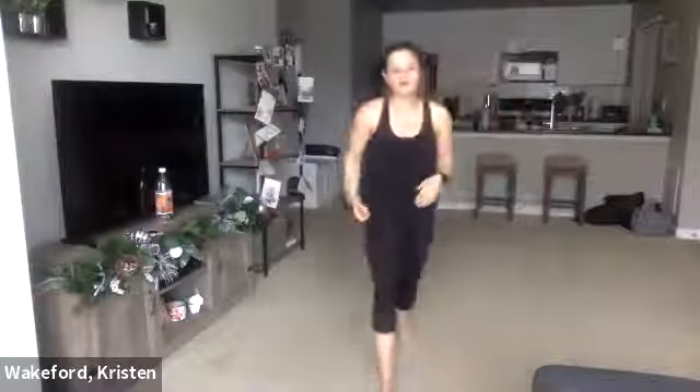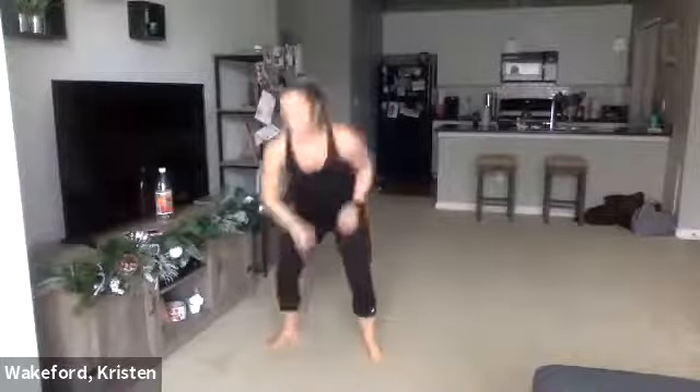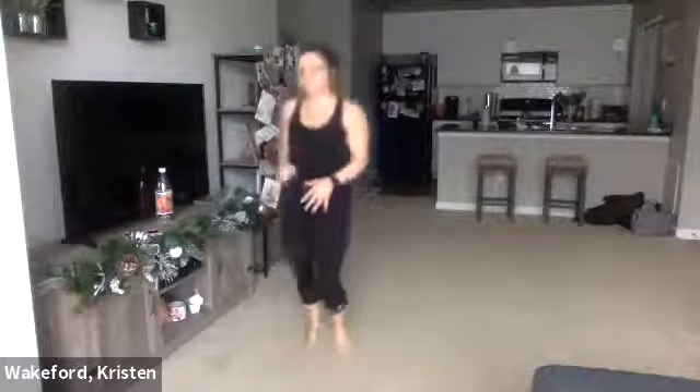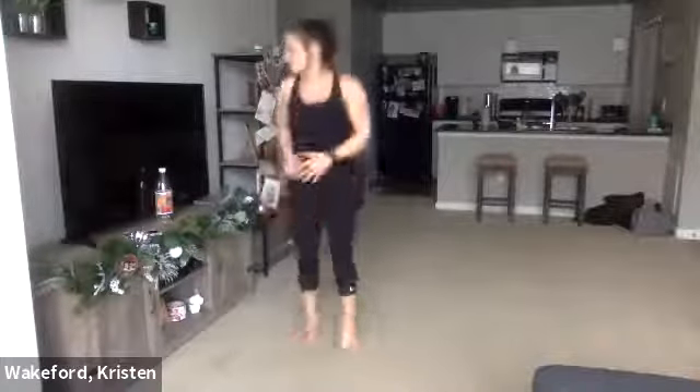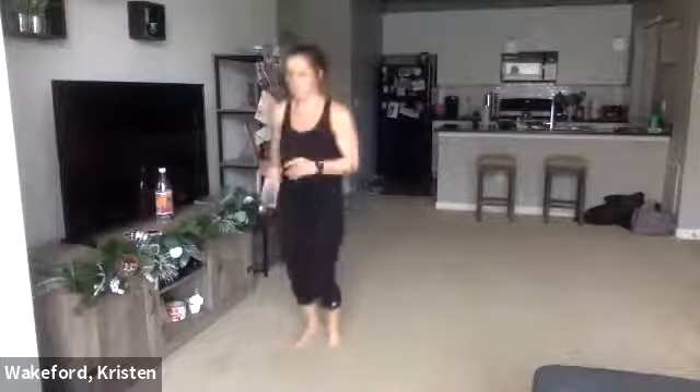Next one, squat jacks — get nice and low. About five seconds. Here we go, ready, set, go. Consistency here. 15 seconds. 10 seconds. Four more — three, two, one. Good.